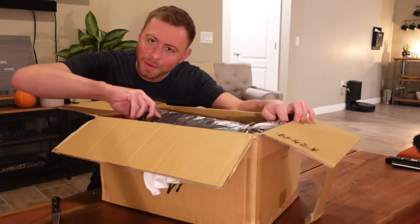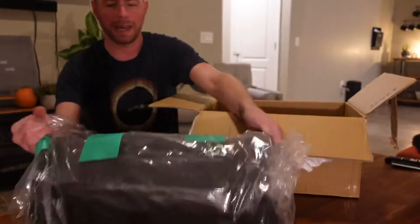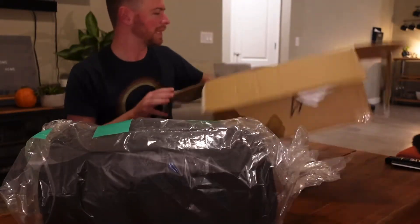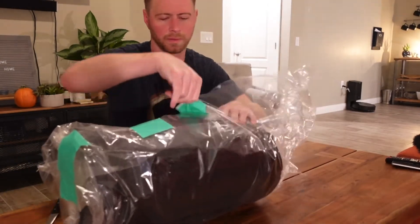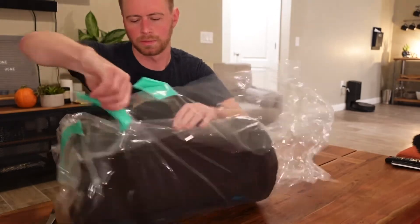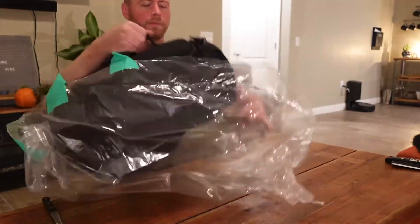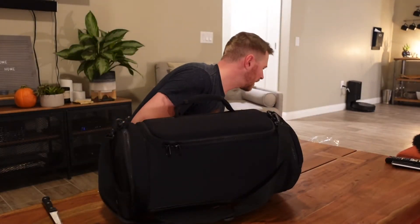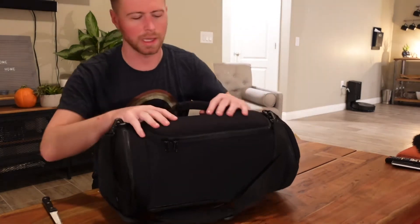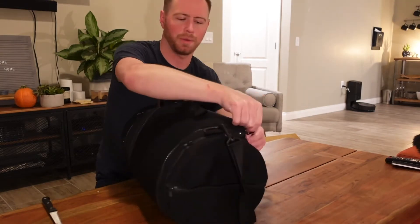The first item I'm excited about is an AIBO carrying bag, and I believe the other item is inside of it. The bag is actually very nice looking, very clean — smells just like the other ones.